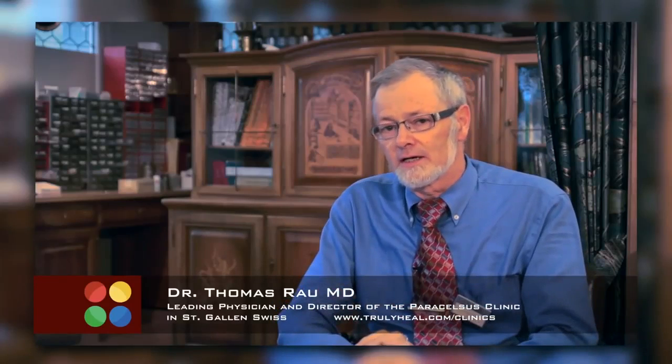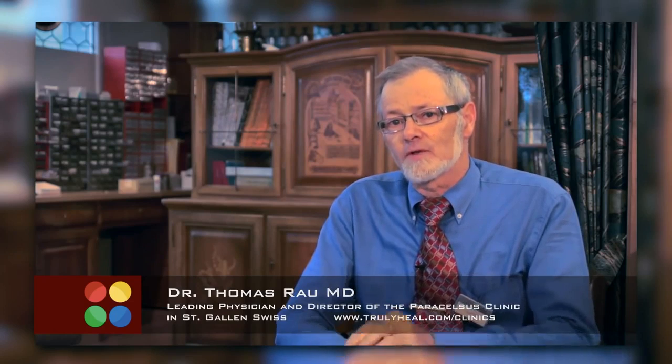Indiba — Indiba is a company in Barcelona. They have been producing a device for 30 years which creates local hyperthermia. It heats organs in the depth of the body as well as superficially.